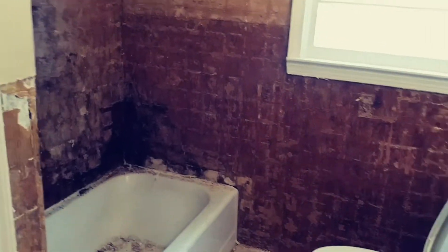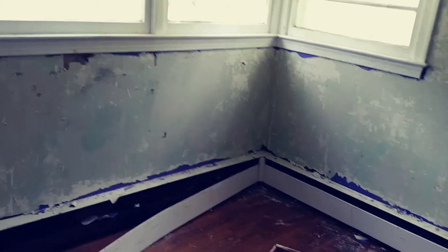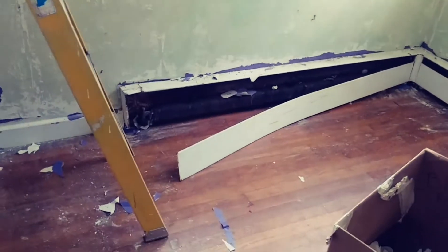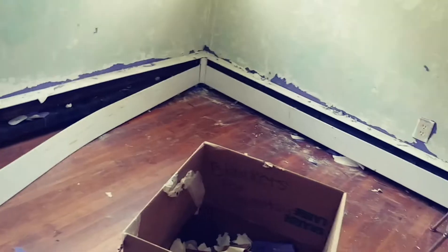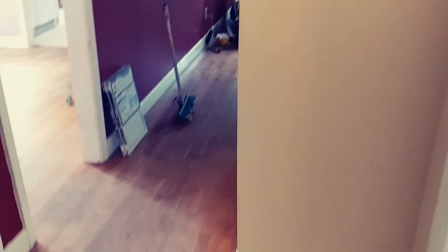Today we're going to start demoing out some of this plywood in the bathroom, pulling some of this stuff out. Once my plumber comes in and takes all the water lines out from that boiler, we can make a utility room out of it. We're going to start ripping these baseboards out, because right now the meter is showing 12 pounds of water pressure on these lines, so we want to fix that problem.